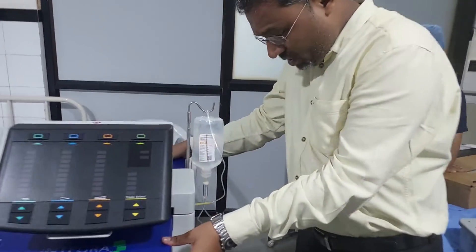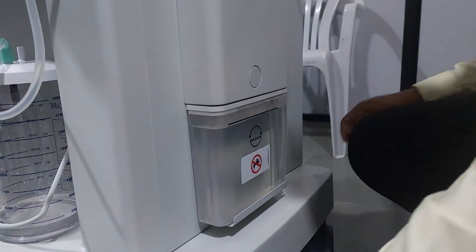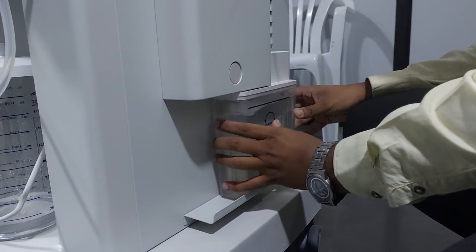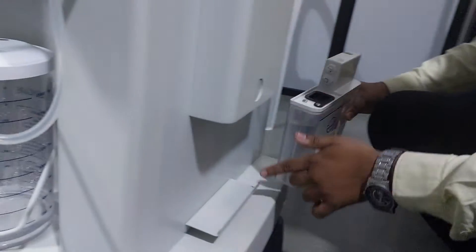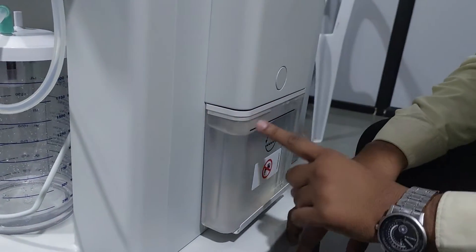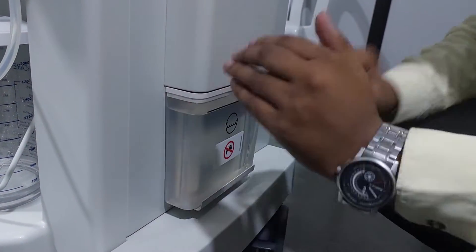They have provided one water chamber here. In this chamber, always use sterile water. To remove it, they have provided a knob — push this knob and press it to the left side. In this way you can remove it out. To drain the water, just remove it, drain it out, fill it, and close it properly. Put it in the given slot and push it — it gets fixed. Perform this practice after every seven days. If there is no surgery, keep it dry; before surgery, fill it.